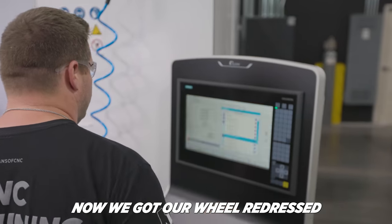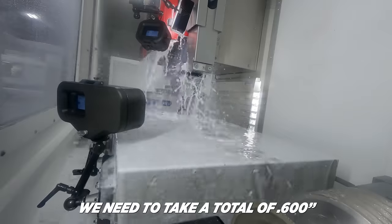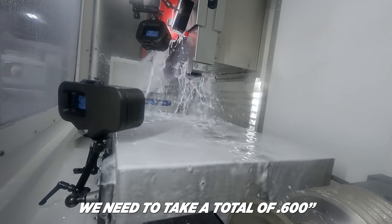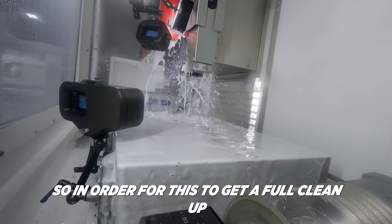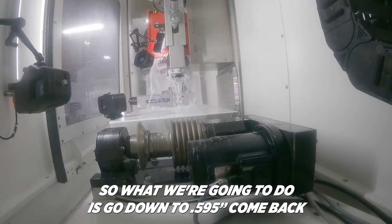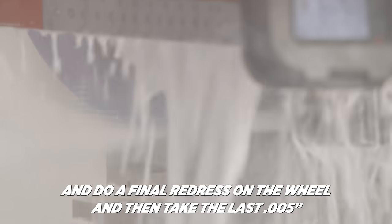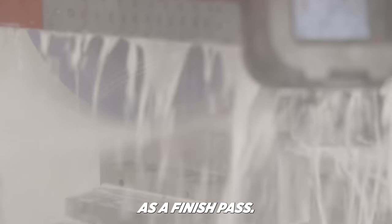Now we've got our wheel redressed and we're coming back taking another hundred thousandths off. We need to take a total of six hundred thousandths in order for this to get a full clean up. So what we're going to do is go down to five hundred and ninety-five thousandths, come back and do a final redress on the wheel, and then take the last five thousandths as a finishing pass.